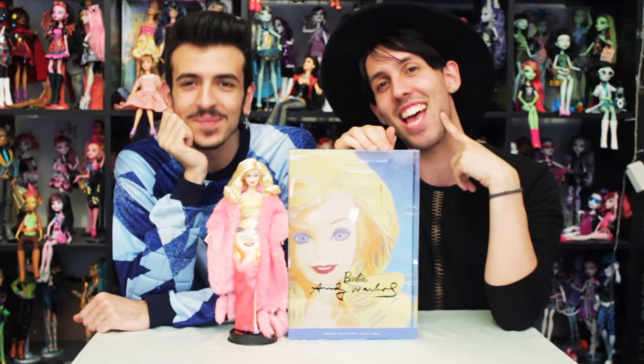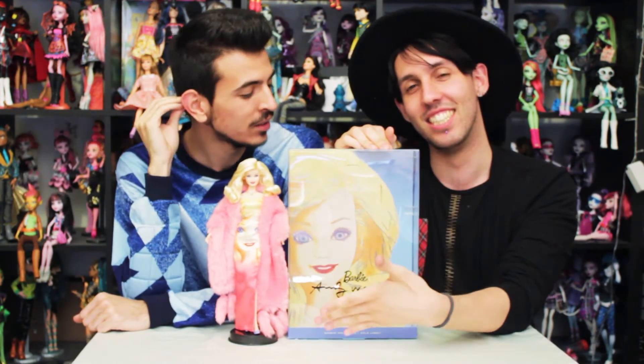Hi guys! It's Az, it's me Pedro, and it's me Mario! And today we bring another Barbie review. This time the new Andy Warhol Barbie, which we were really excited for.